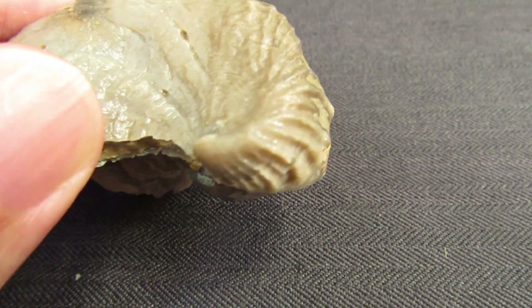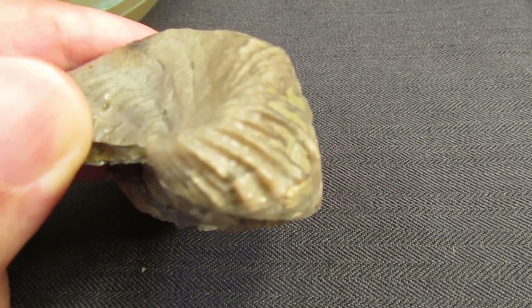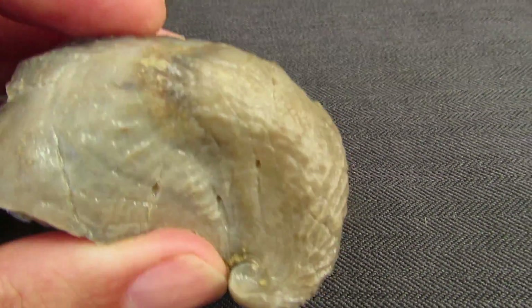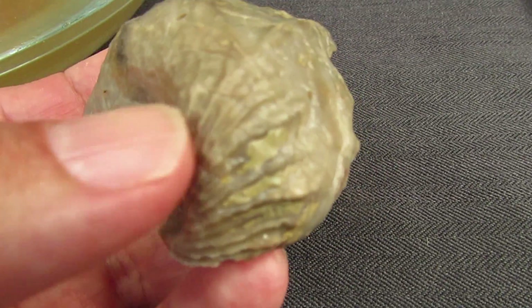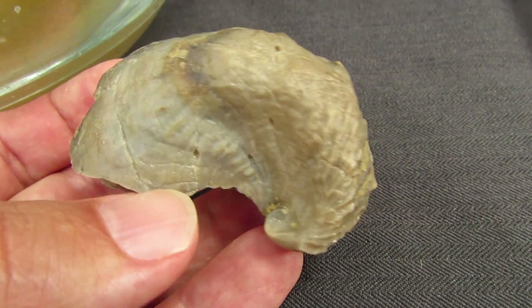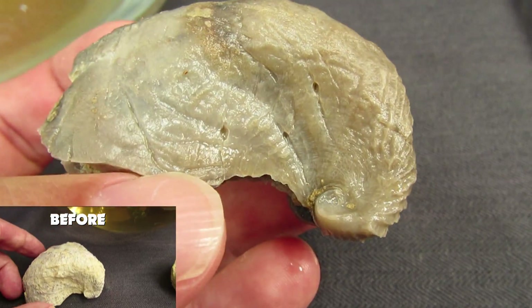Okay guys, here is the end result after the cleaning with vinegar. As you can see, it's very much clean — the shell is clean. It shows some signs of dirt around here, but the rest of it is pretty clean.